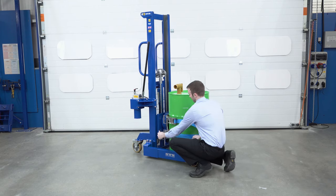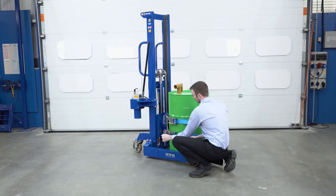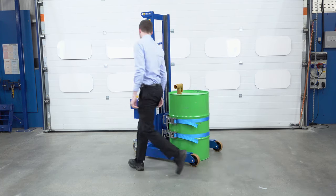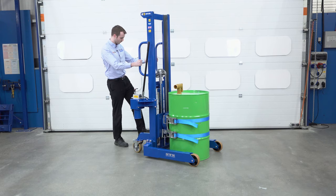We then take the second strap and tighten it. We then put the brake on to stop the unit moving.